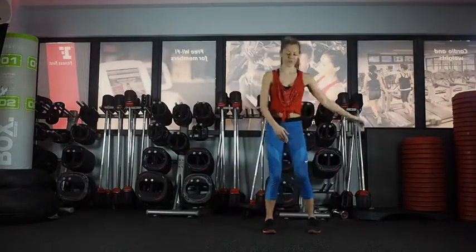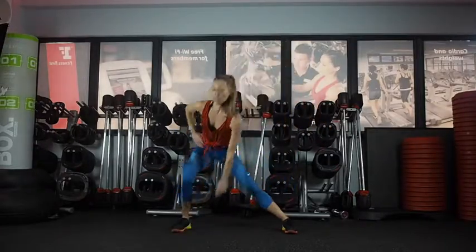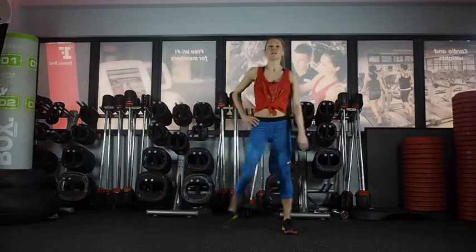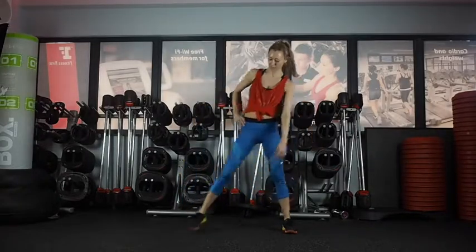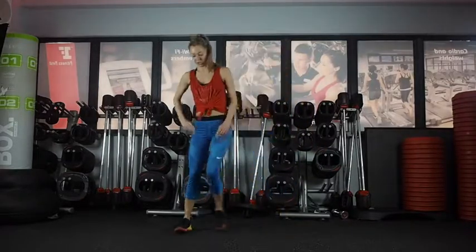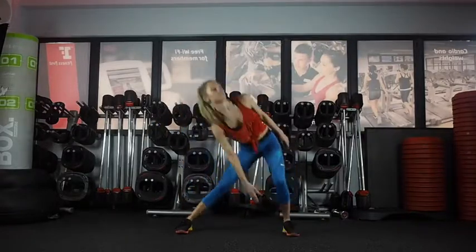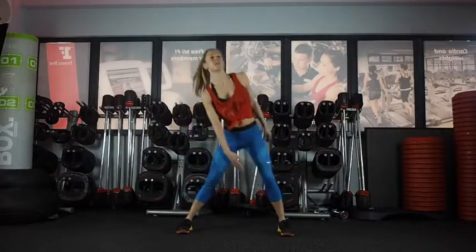Then we're going to do a lateral lunge. Stepping it across and going the same way — stretching through the inner thigh. Chest stays up, so the bend comes from your leg. Feet facing straight forward. Two more this way, and then change. Nice big step across.